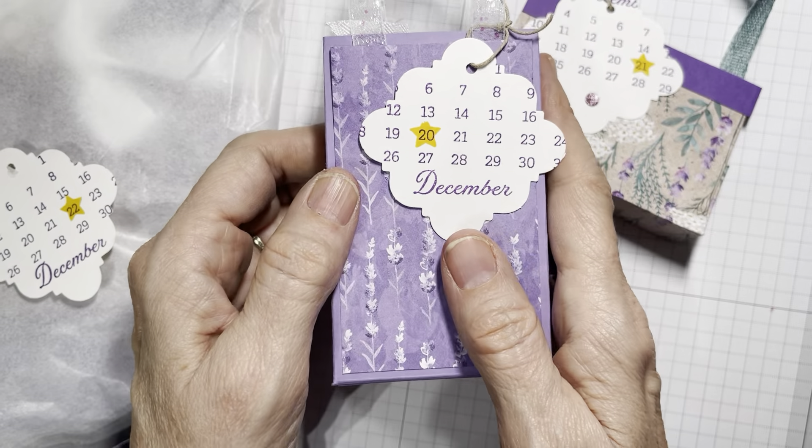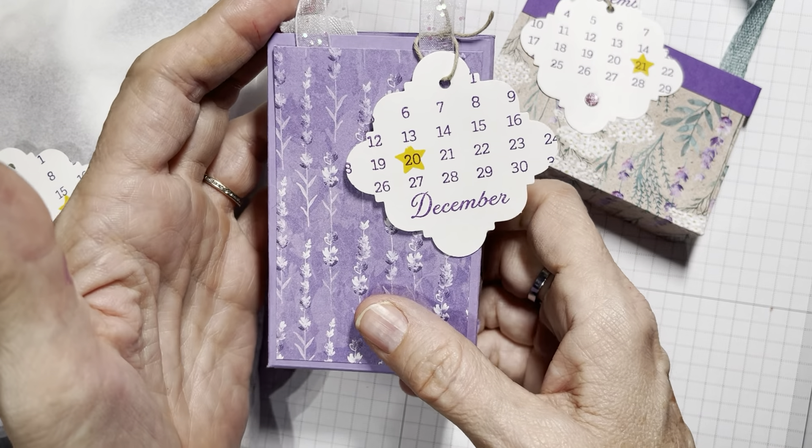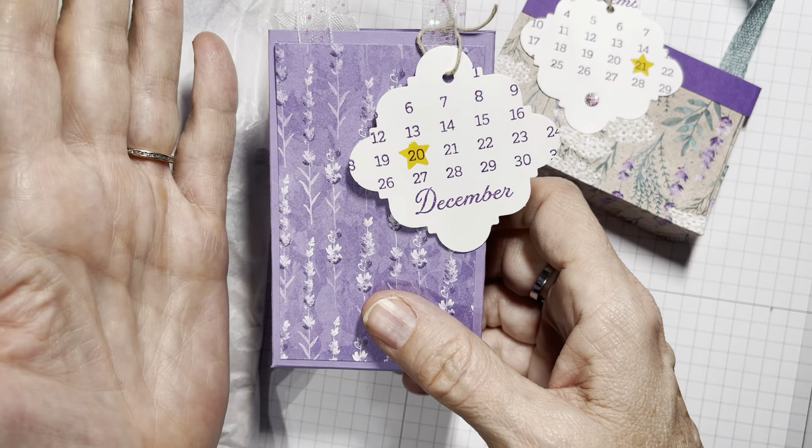She also mentioned that she loves the new Lavender Suite. If you're watching this before around January 5th, demonstrators can get the Lavender product ahead of time, and it is luscious. This is all mostly current Stampin' Up! product — I think there's only one thing in here that's not current or upcoming. Anyway, that's the 20th and her little bag of bows.